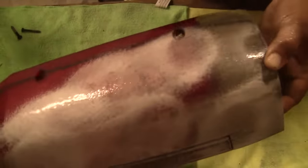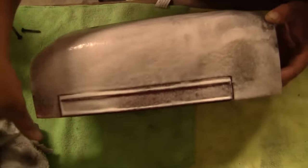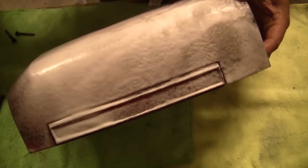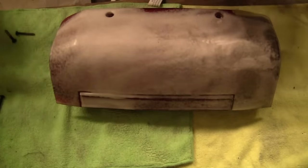So first thing I'm doing here is cleaning off the light. I'm using an Invisible Glass glass cleaner. You can use pretty much anything you want. You want to get all that grease, wax, anything that's on there off the light before you go to the next step, which is sanding it down.